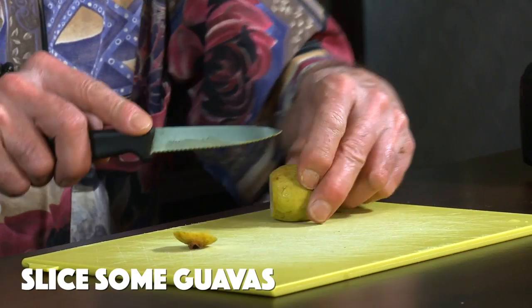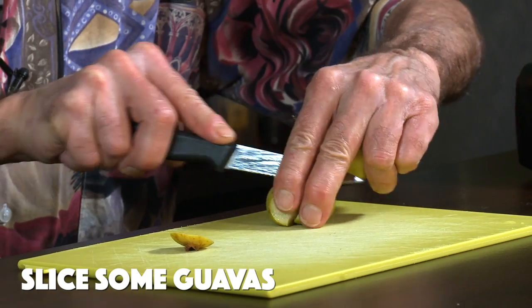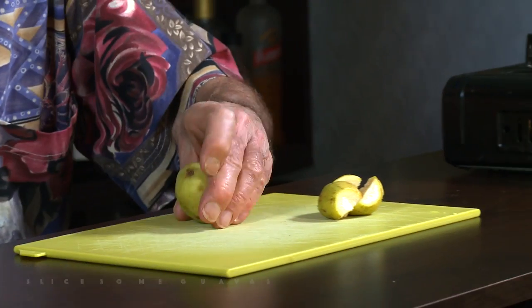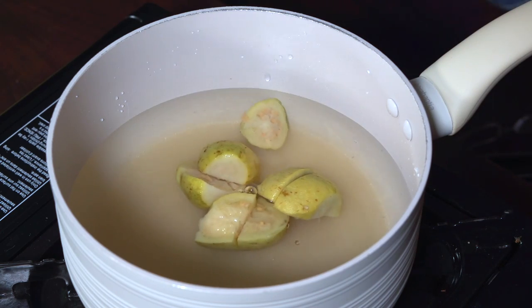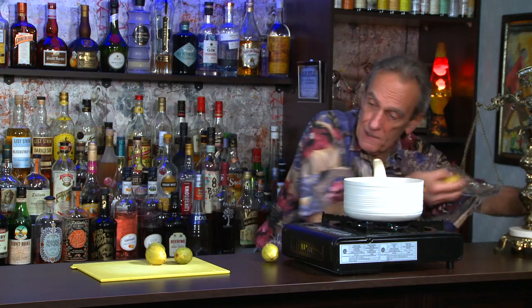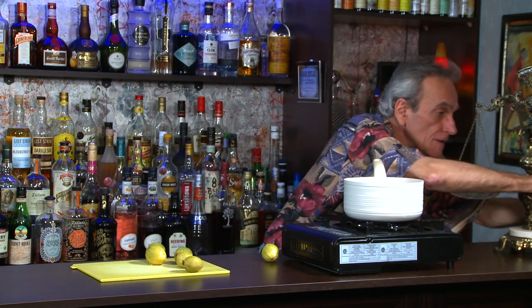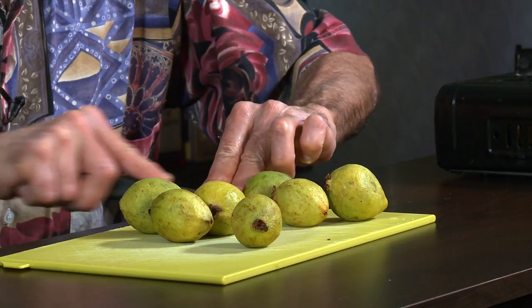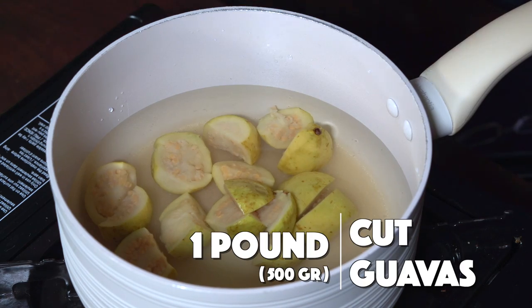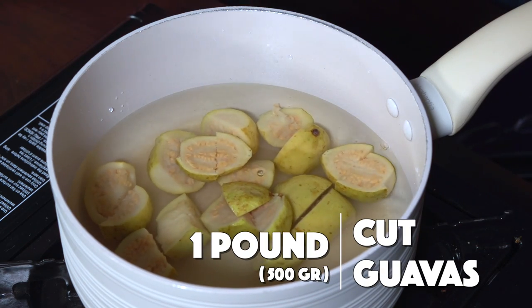And in the meantime, while this is heating up, we're going to cut some guava. Like I said, everything is edible — the skins, the seeds. So I'm not going to remove any of those things. What I'm using here is about a pound of guavas, slicing the ends off.